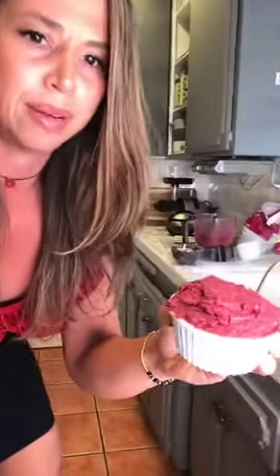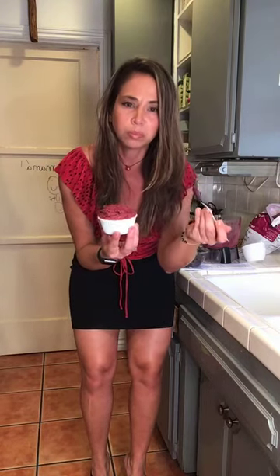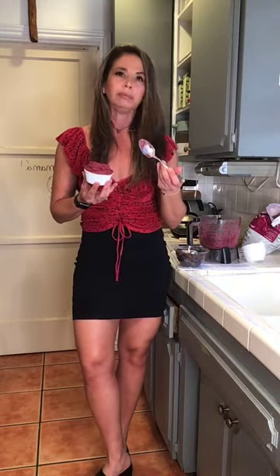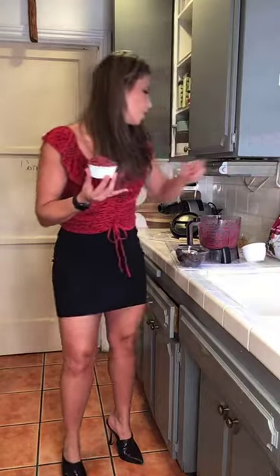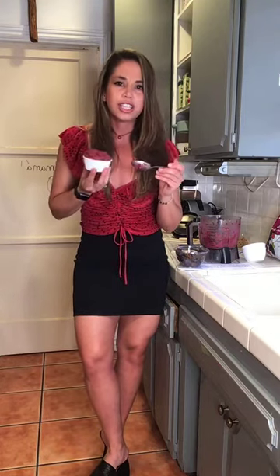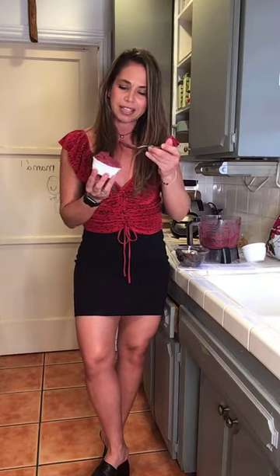I need to move this camera over so you guys can see both cameras at the same time. When I get my camera crew, we won't have to deal with that anymore. Let me tell you the flavors. I taste the sweetness of the date, the real tartness of all the berries — we've got blueberries, raspberries, and blackberries. And then I can taste the cashew. So it's not too sweet. I've got salty, tart, and just a little bit of sweet to make it taste delicious.